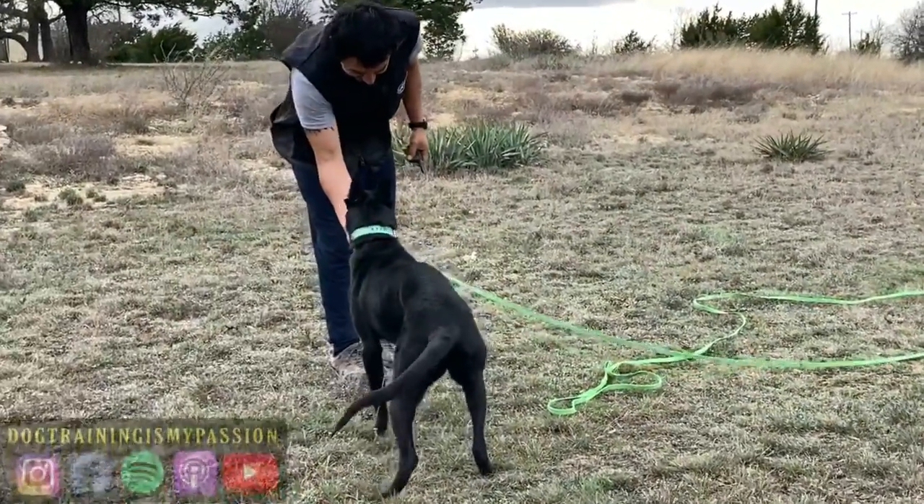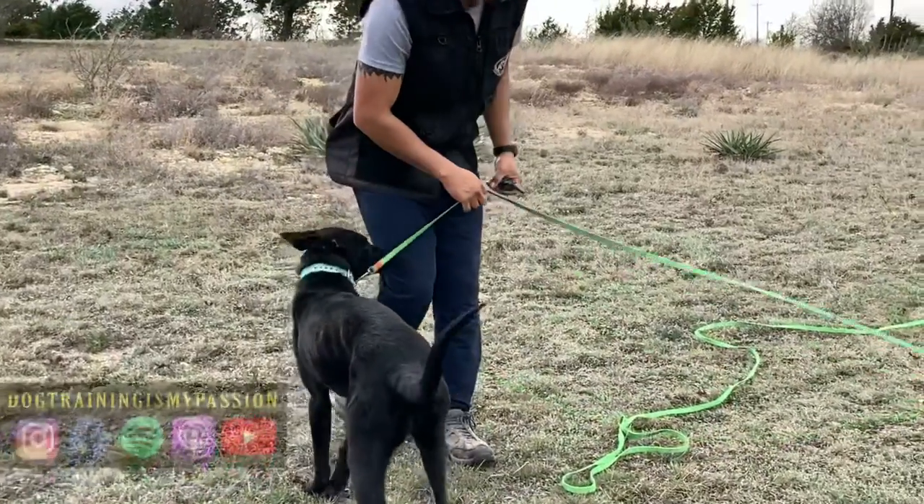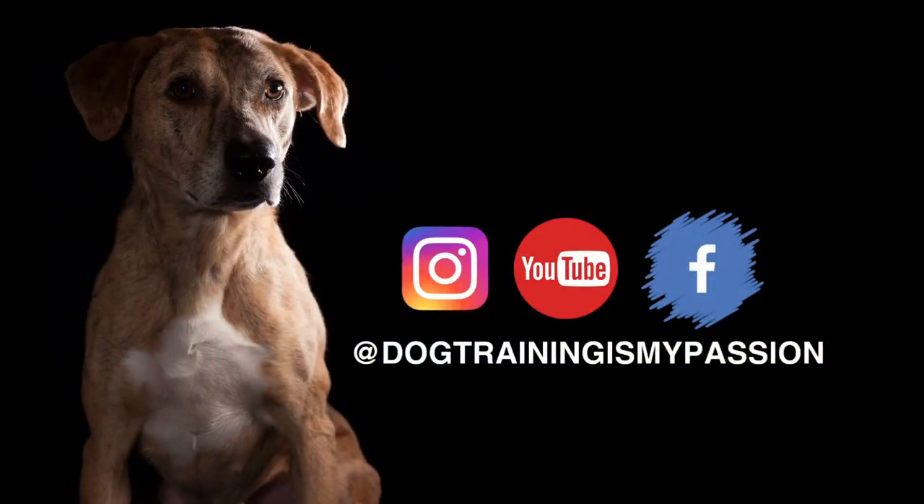That's one way to condition the collar. If you like this video, make sure you like and subscribe, and follow me on the other platforms like Facebook, Instagram, and your favorite podcast platform.